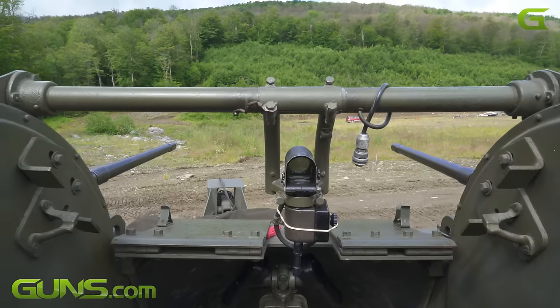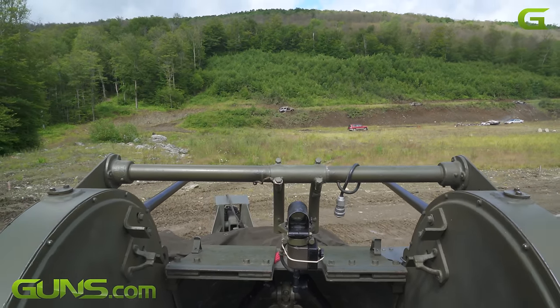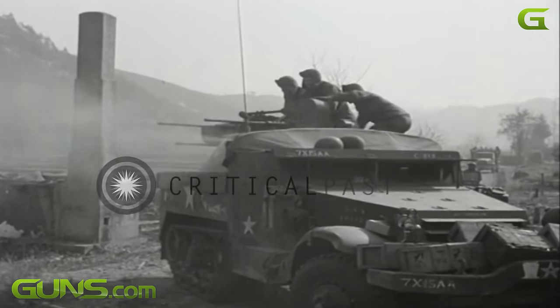It was designed to shoot down ground attack aircraft. It worked in both theaters — in the Pacific and the European theater — and it was highly effective against ground attack aircraft.